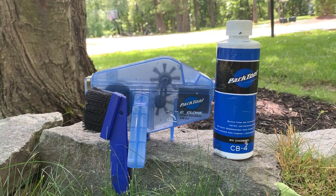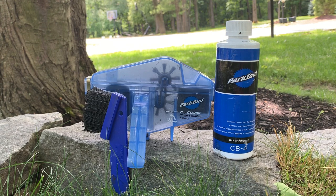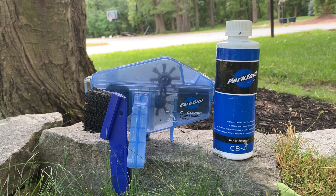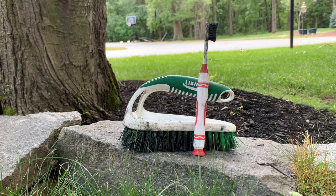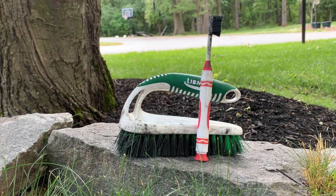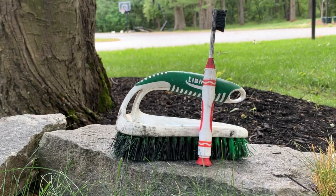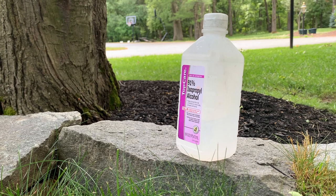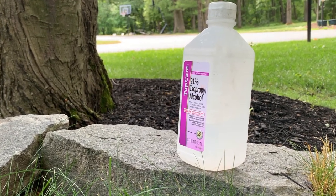The next product I'd recommend is the Park Tool Cyclone Chain Scrubber. This is for cleaning off your chain — it makes it a lot faster — but there is an alternative way that works just as well. The alternative method for cleaning your cassette as well as your chain is to use a toothbrush and a brush. The toothbrush you can use on your chain while the brush you can use on your cassette. The next product I use is plain old rubbing alcohol, which can be used for cleaning off your disc brakes.